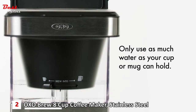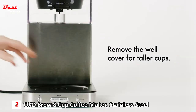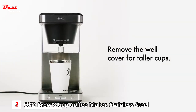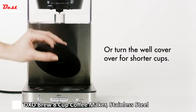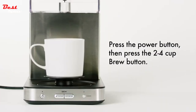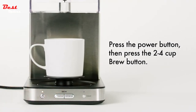Only use as much water as your cup or mug can hold. Place your coffee cup under the brew basket — remove the well cover for taller cups, or turn the well cover over for shorter cups. To begin brewing, press the power button then press the two to four cup brew button.